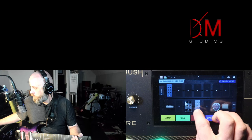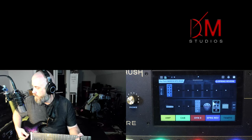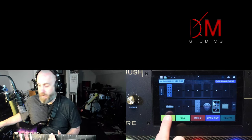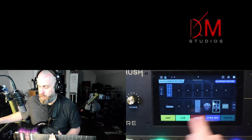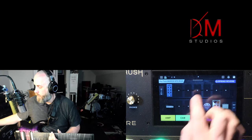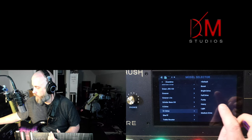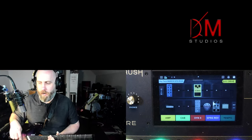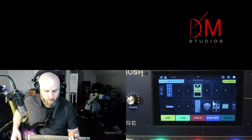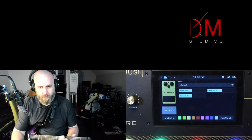Now I have a compressor, the amp head, the cab at the end, and some wet effects in between. I'm going to add the S1 drive — and my goodness, I have really fallen in love with this one. To me that just sounds great.